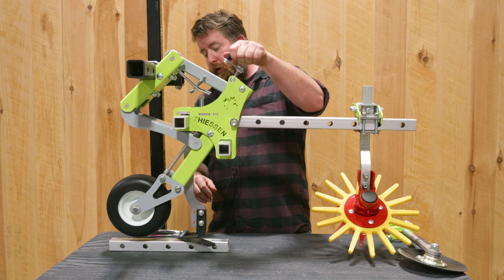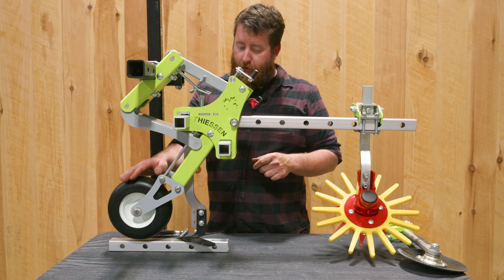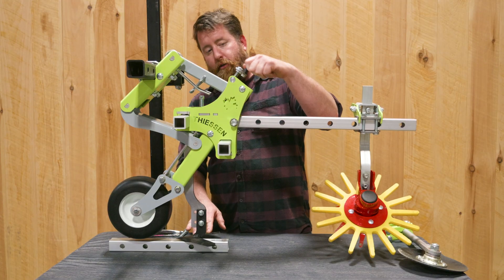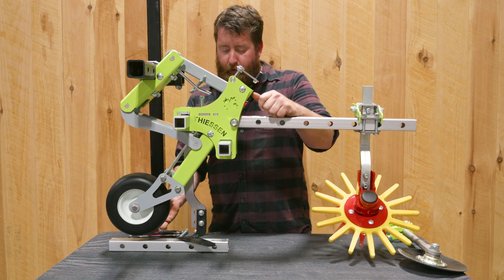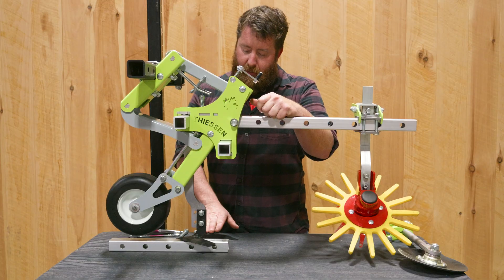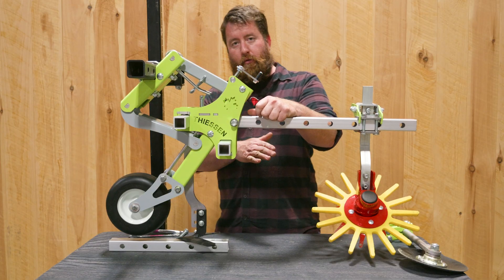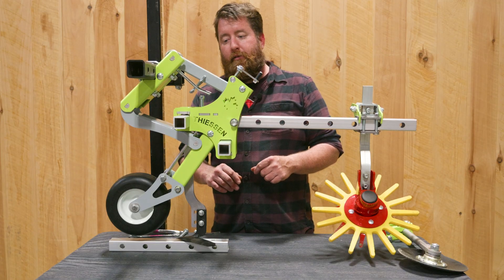In very soft soils, you're going to want to lower the gauge wheel because it's going to sink almost as far into the soil as the A-blade. Whereas in hard soils, you can raise the gauge wheel to the proper height because the gauge wheel is going to ride right on that hard soil surface, with the A-blade or tender plant hoe slicing just under the soil surface.